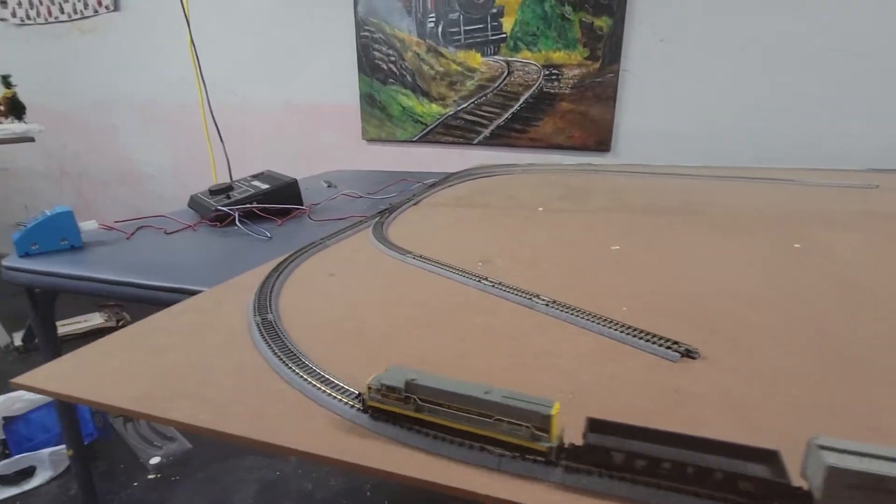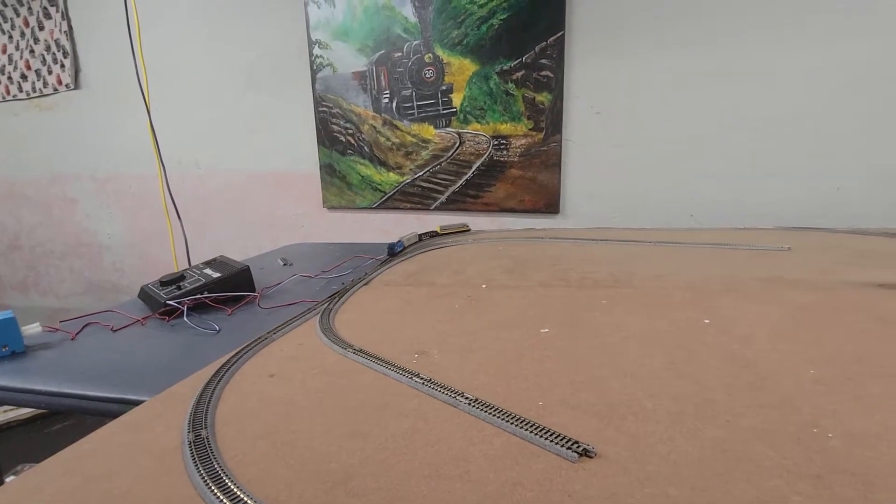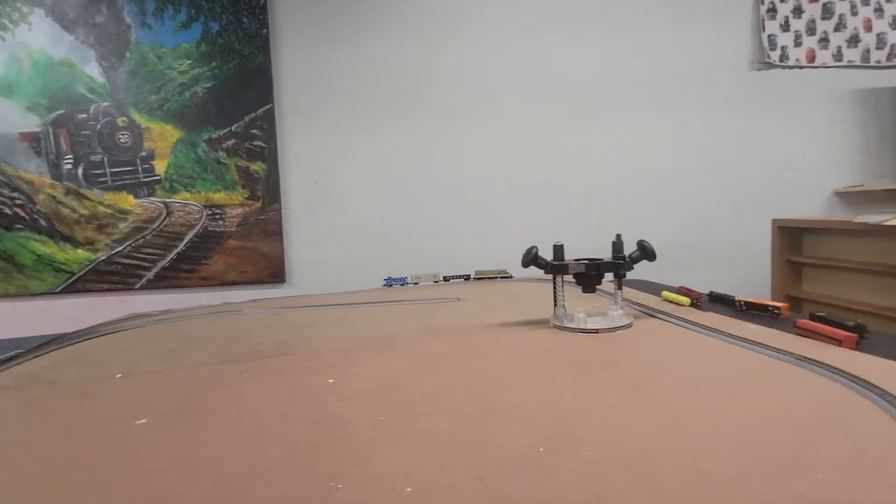Sometimes they may not run and need cleaning, but I clean them. I'm going to clean the tracks and run the trains more down here.